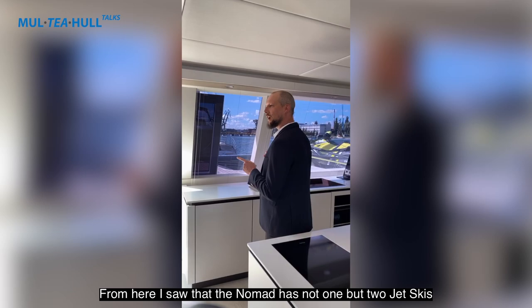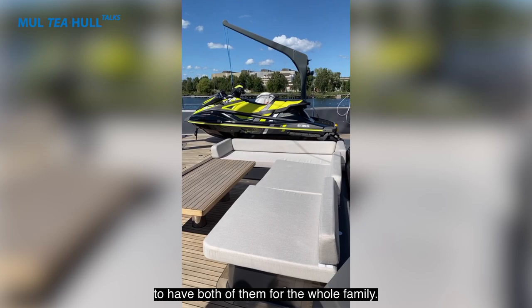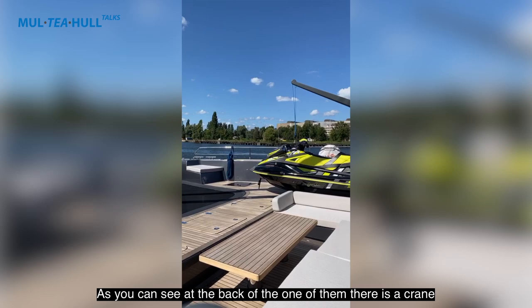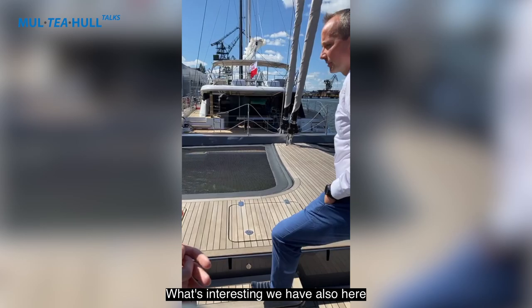The Nomad has not one but two jet skis at the bow. We have two Yamaha jet skis — the owner wanted both of them for the whole family. As you can see, there's a crane at the back of the bow area which is electrically operated, so you can launch the jet skis from both sides of the boat.